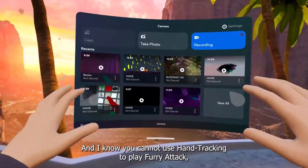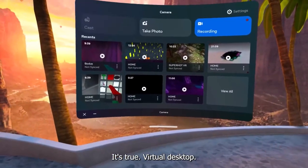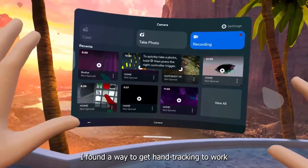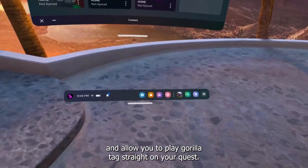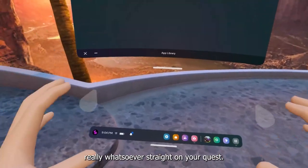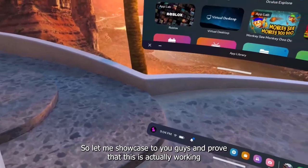What's up guys, it's me Vlad. As you know, you cannot use hand tracking to play Gorilla Tag, and there is only one way you can do it — through Virtual Desktop, which actually costs money. Today I decided to find a way to get hand tracking to work and allow you to play Gorilla Tag straight on your Quest 2 without any Virtual Desktop.